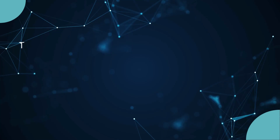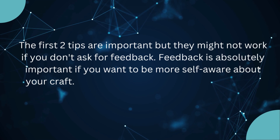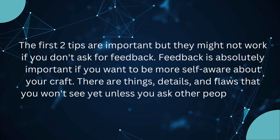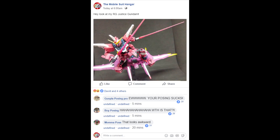Finally, tip three: ask for feedback. The first two tips are important but they might not work if you don't ask for feedback. Feedback is absolutely important if you want to be more self-aware about your craft. There are details and flaws that you won't see unless you ask other people about your gunpla or action figure's pose. When you ask for feedback, always be open and don't take things negatively.